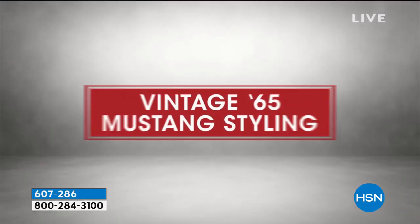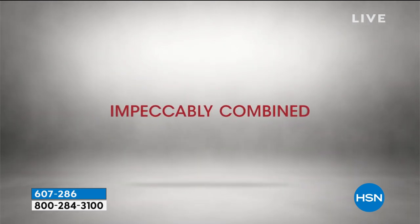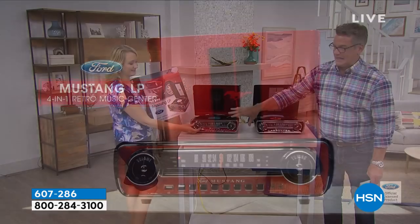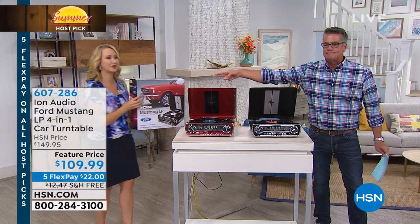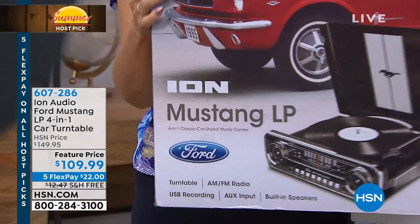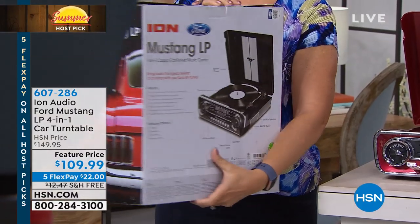It is a belt-driven, old-school, cool-as-heck turntable, and the sound is amazing. What I love more than anything is the classic styling. When you think about the '65 Mustang, here's the box — this is huge. If you're gifting this to dad, it's an officially licensed Ford product. Look at this gorgeous box; it has the car all the way around it.